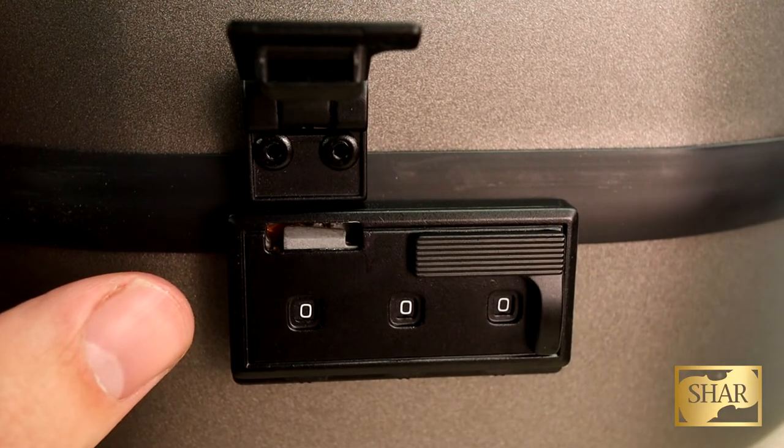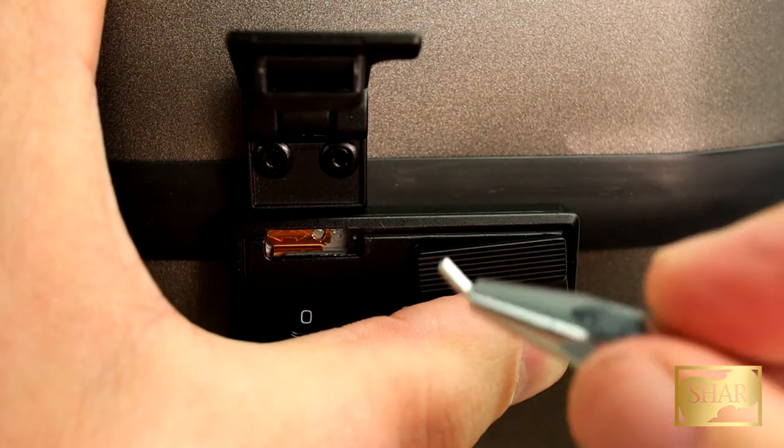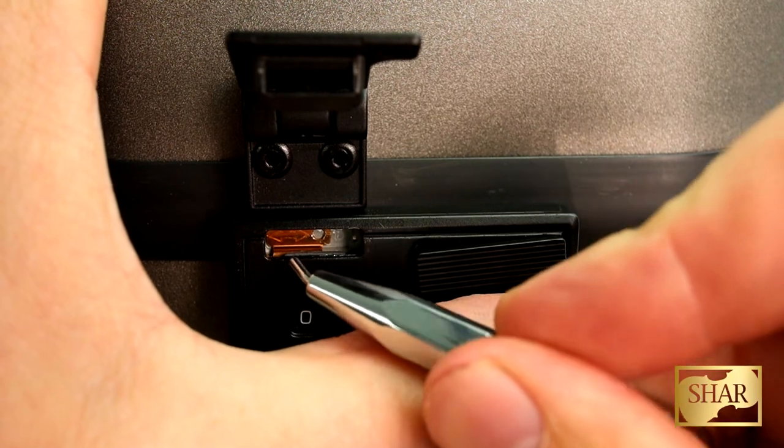First you're going to open your lock. Now use your thumb to open the lock lever and you'll notice this switch in the back of the lock with two arrows on it.